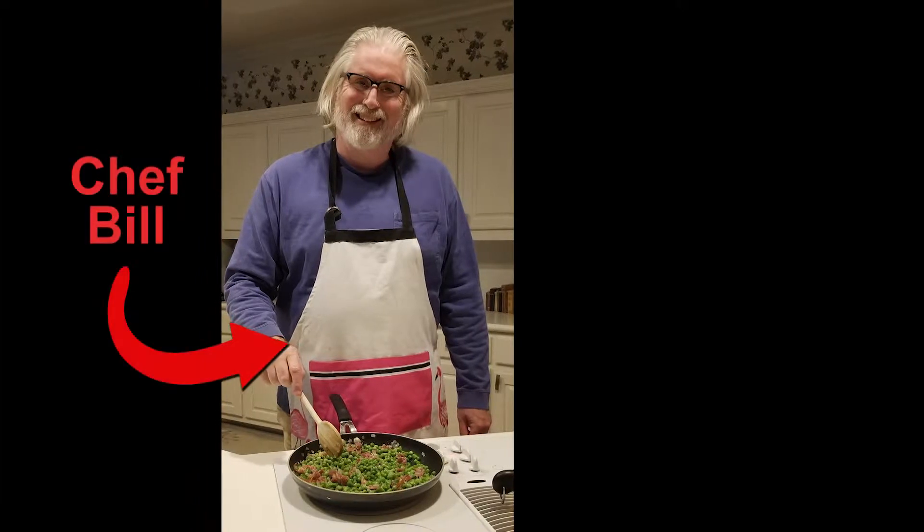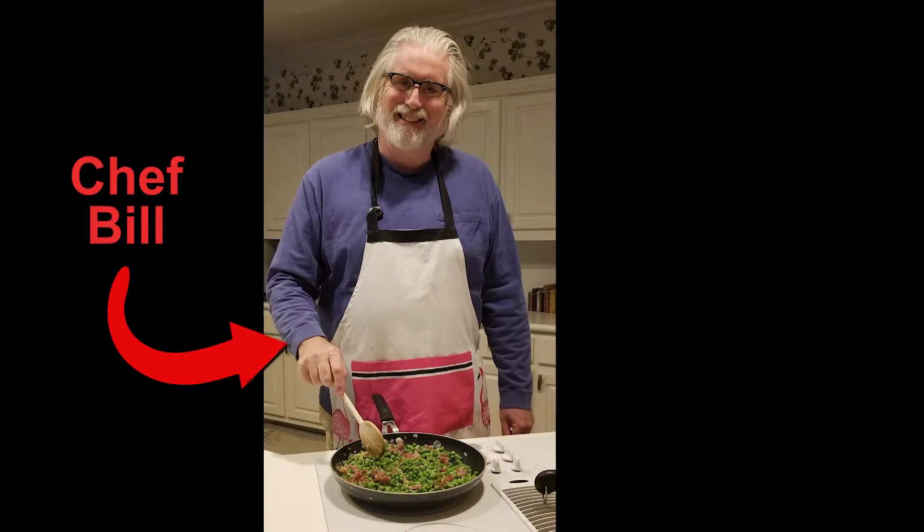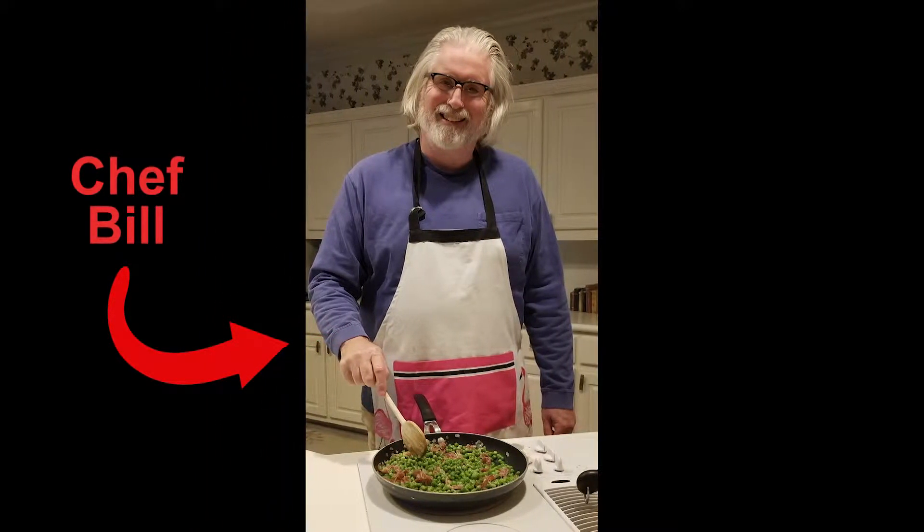Hi, I'm Tammy Hanlon. I'm the City Manager of the City of Tucker, and I am going to let you in on a little secret. I am not a great cook, but I am married to a wonderful man who is a fabulous cook, and he has kept me healthy and fed for a long, long time.